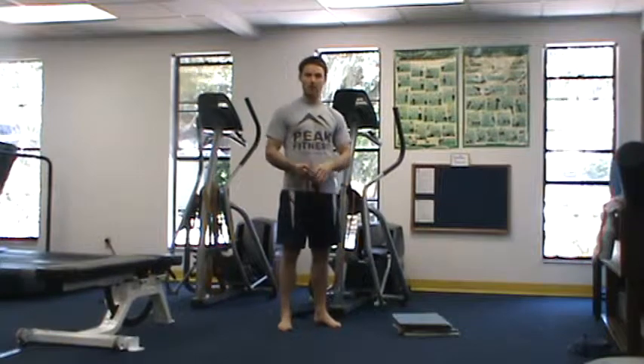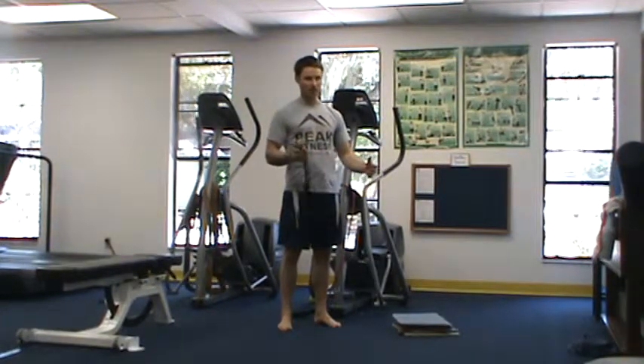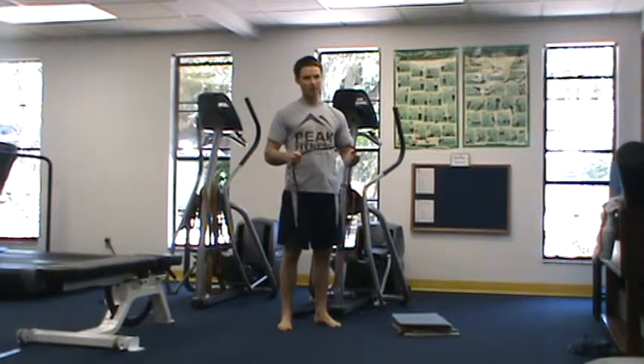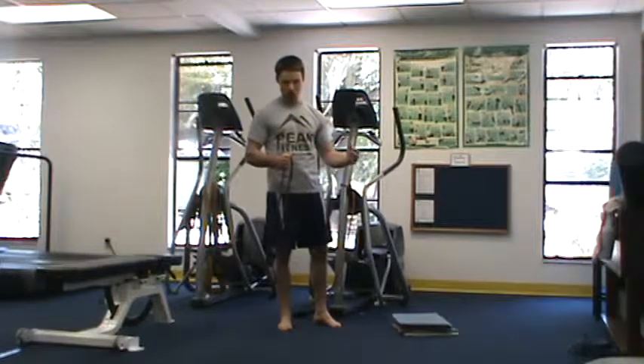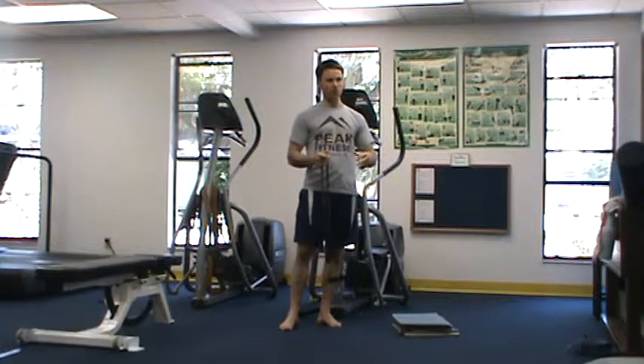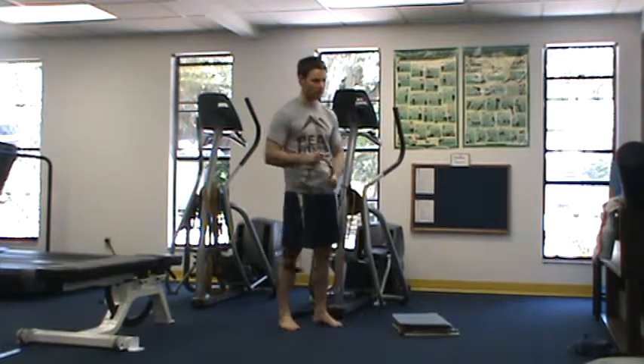The other thing we want to train in our strength training session is power. Before our strength training, we want to do a couple of really quick and fast movements to train reaction time. Reaction time is huge for quality of life going forward — the ability to stop a fall or to steady ourselves if we trip on a curb or something like that.